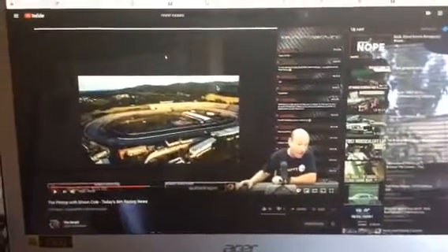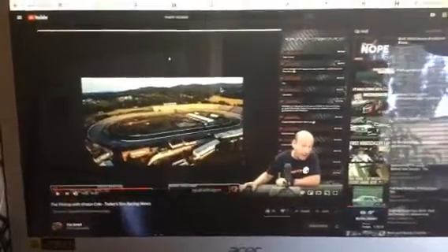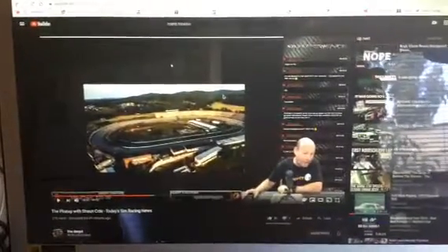Hello fellow sim racers. This is Todd McDanger here. Today on The Sim Pit, Sean Cole was talking about sim rigs and maybe bringing back the beloved deathmobile.